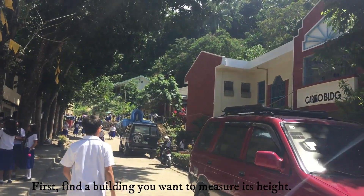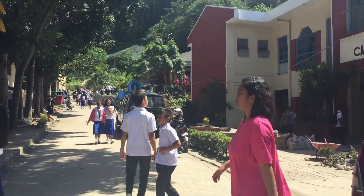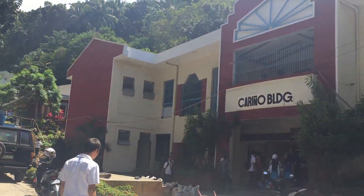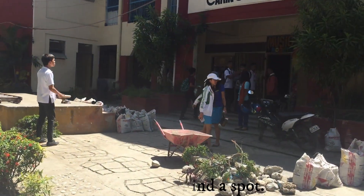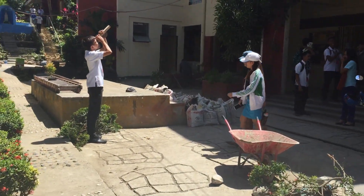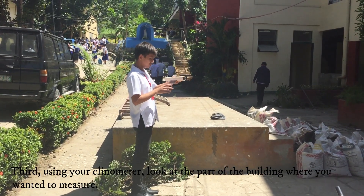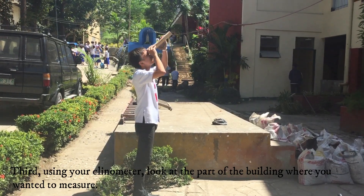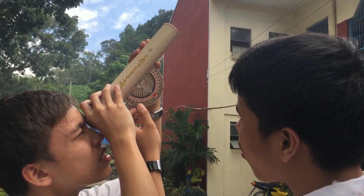To use the clinometer: first, find the building you want to measure. Second, find a spot where you have a clear distance between the object and your position. Third, using your clinometer, look at the part of the building you want to measure, and make sure to position the clinometer so that part of the building is seen at the center of the eye point.